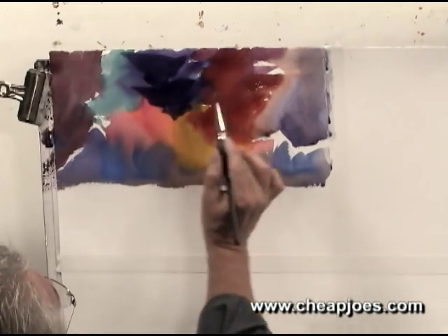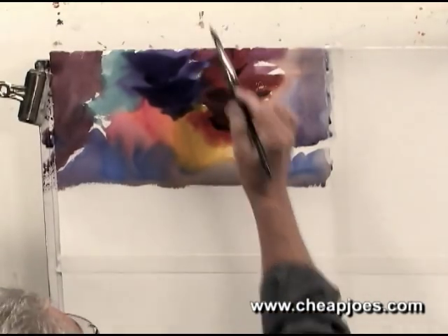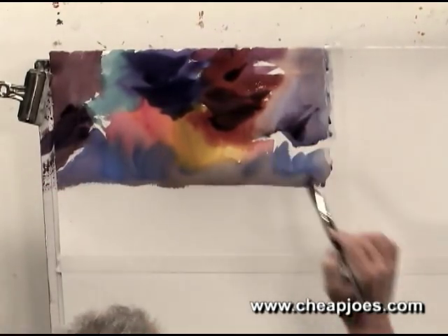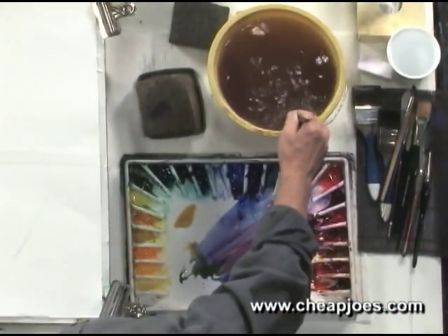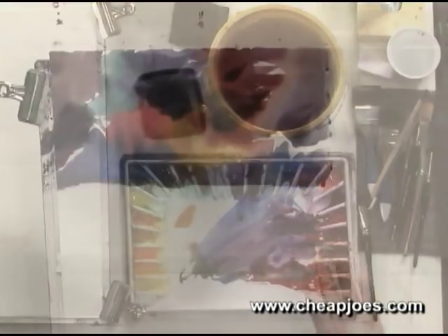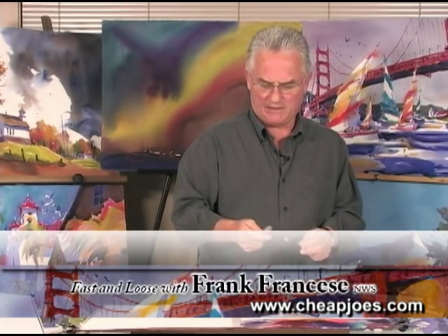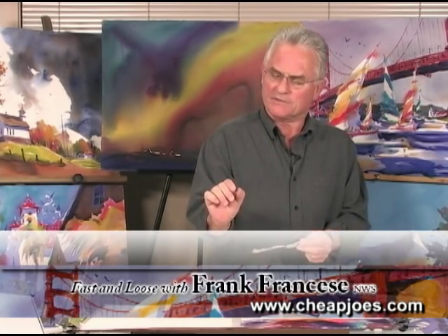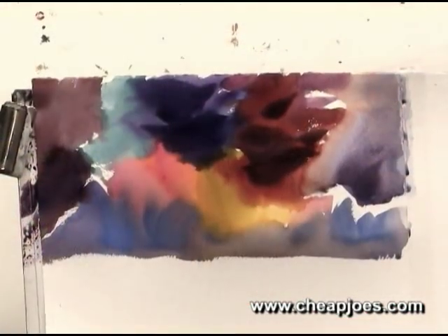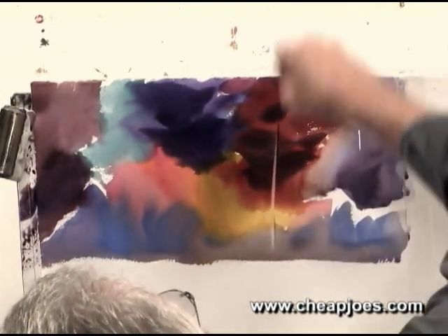I'll just throw in a few darks here and get ready to go with my scraping. Once I get the scraping done, I can come in and put a little bit of water down — it'll be like a little snow scene here. I think that's about ready to go; we can try it. My scraping tool is a butter knife, and I've used it quite a bit. You can get a very thin scrape by how you hold it on the point, or if you lay it on its edge, you can get a very wide scrape. For this size here, I think it'll be just fine.